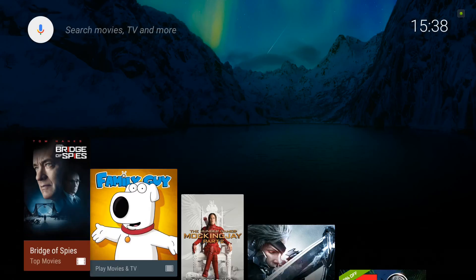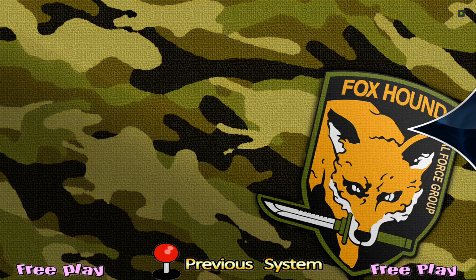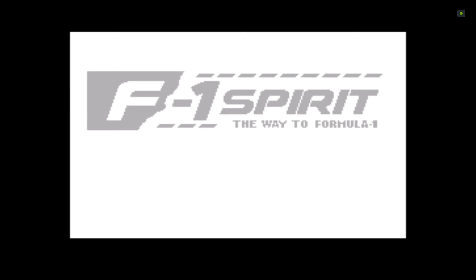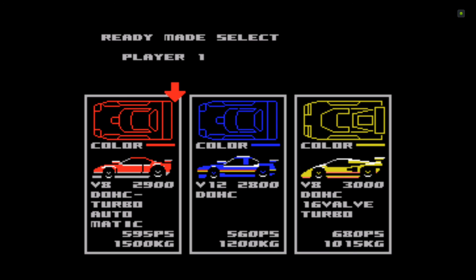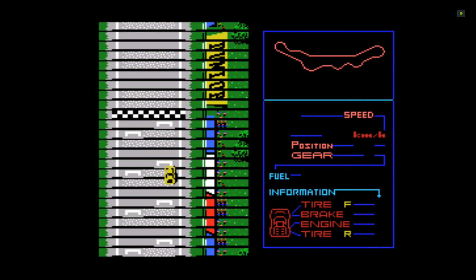Let's go back to HyperSpin and click on a game. I literally spent about 10 minutes setting this up — I didn't have this core before and I'm not familiar with it; it's not a system I had as a child. And there you go, it's up and running straight away, really easy, nothing to it. All the buttons are pre-configured.